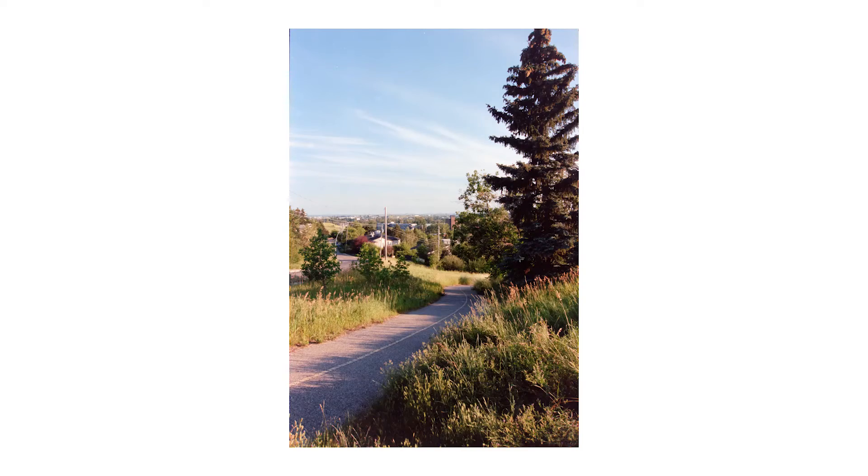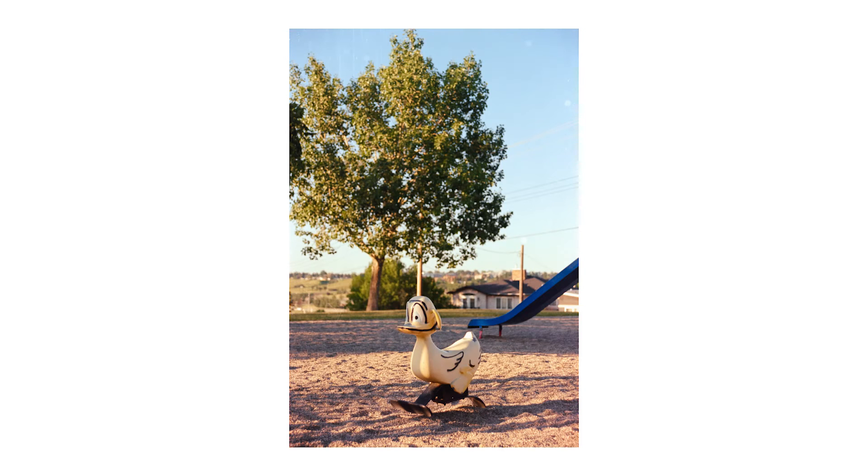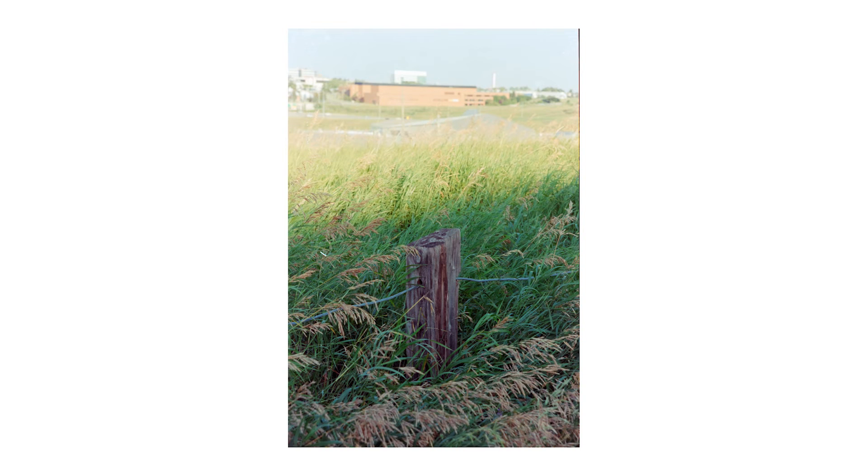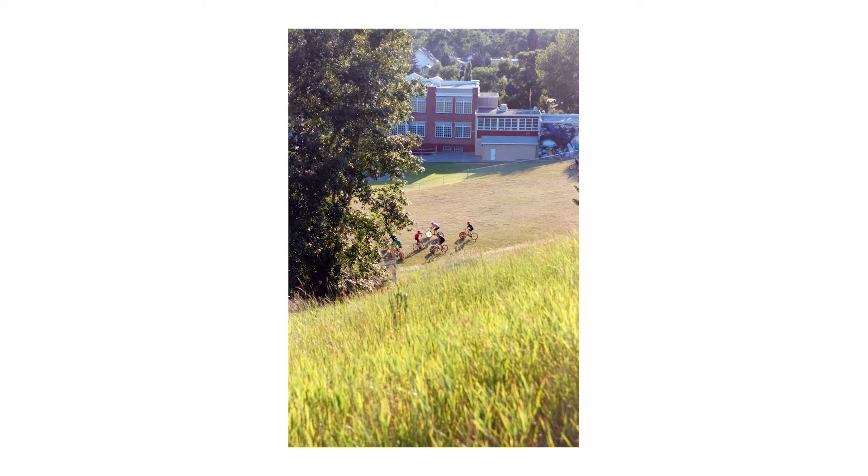Let's reap the rewards of one's work. Just like that, you're able to fully enjoy the benefits of REMJET without any of the mess of it on your negative, and it only costs you an extra minute or two of developing at most. Remember: when developing any motion picture or cinema film, you're developing it the right way — the ECN2 way.